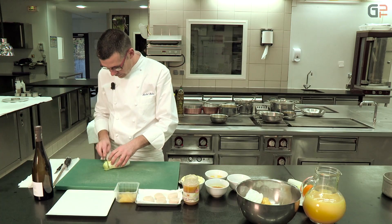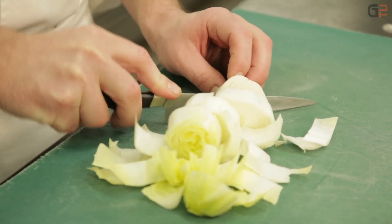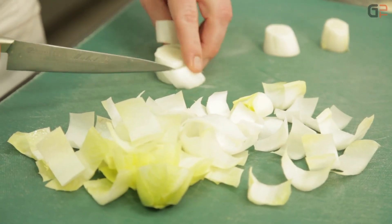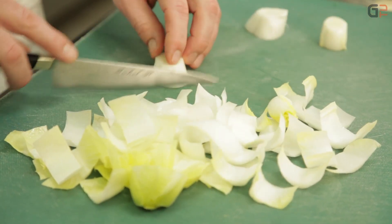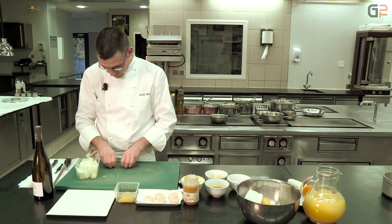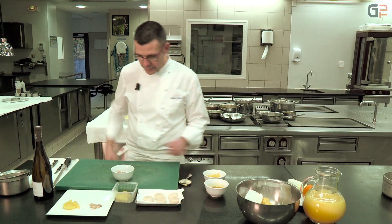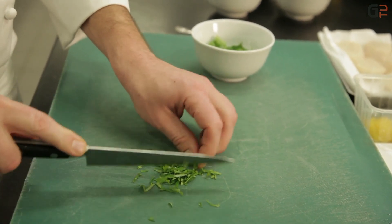Pour le taillage de l'endive, on fait un taillage de cette grosseur-là. On épluche toutes les feuilles, on récupère le cœur et pour aller jusqu'au bout de l'endive, on va émincer pour éviter le gaspillage. Donc on va réaliser la poêlée d'endive, le premier poêlage. On va concasser un peu de coriandre, qui va rentrer dans la composition de la poêlée.